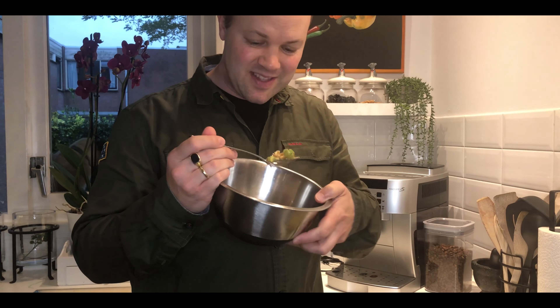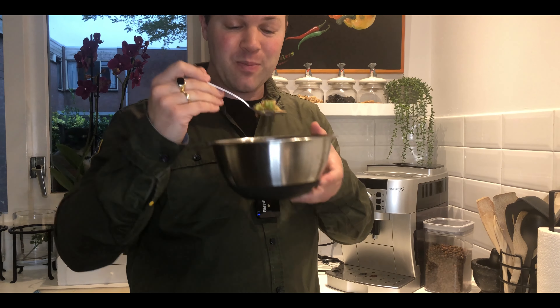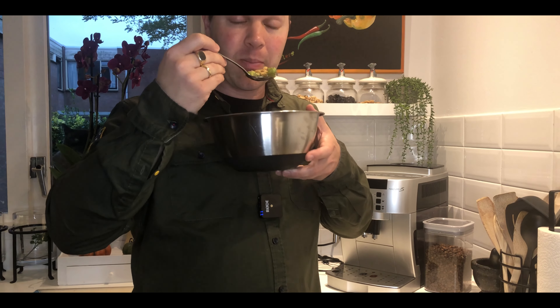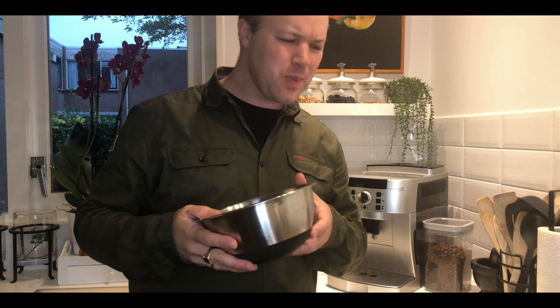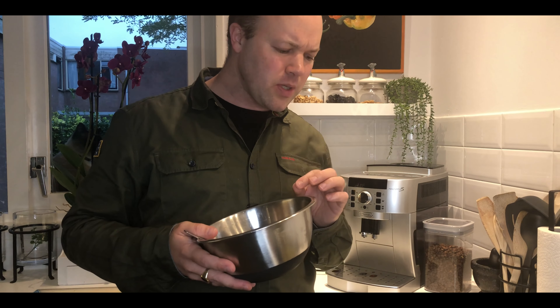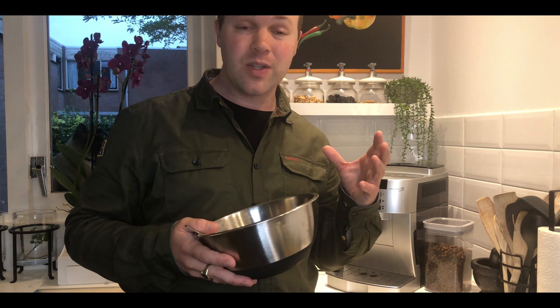Now let's see how that tastes — a little bit of Ampalaya with itlog and sibuyas. It is bitter, yes. I think they're still a little bit hard, so I'm going to leave it for a couple more minutes and then it's pretty much done. Saltiness is good, taste is good — the Ampalaya is quite bitter.